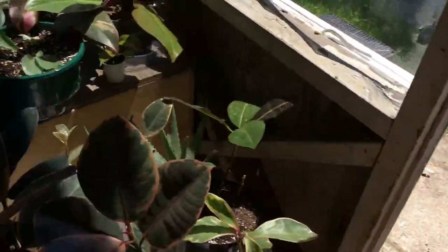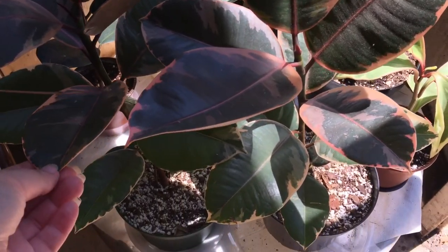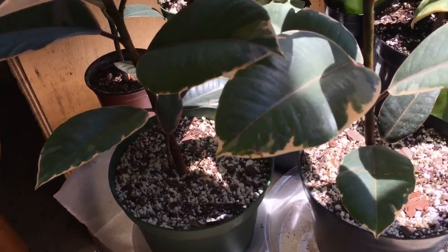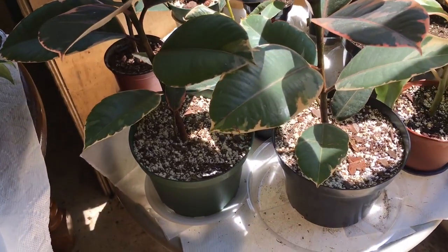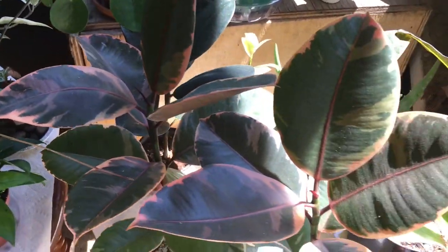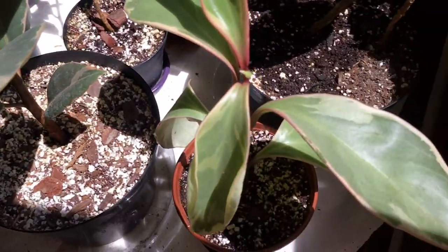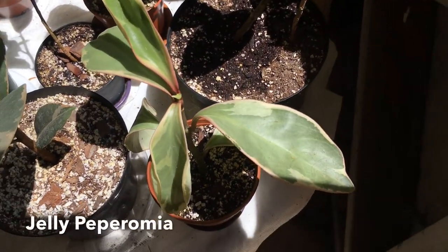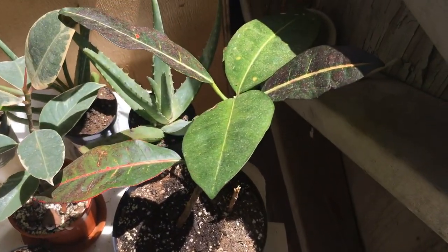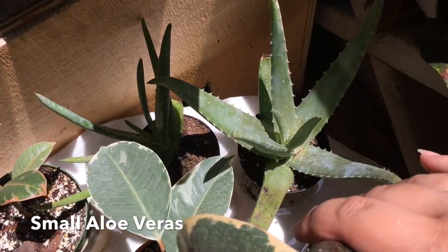If we pan back to where the door is, right on the right of the door, I have my ficus rubies here. I did separate them — they are separated. If you've seen that video of me separating my ficus trees, I'll have it linked down below. And then here is one of my jelly peperomia, my croton, and then two aloes here in the back.